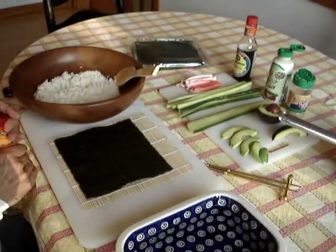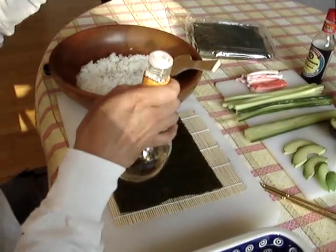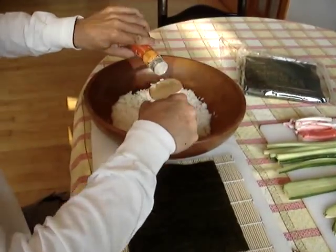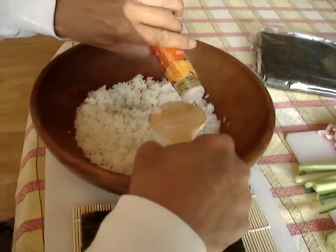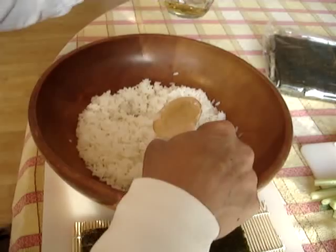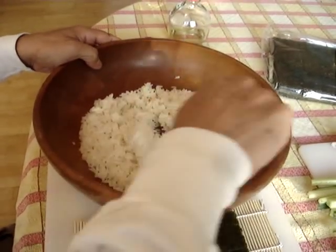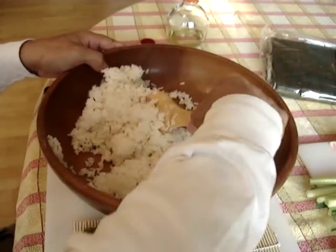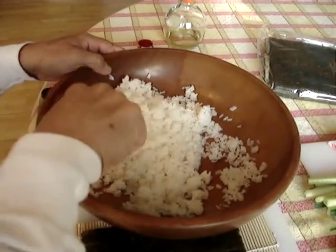The way we prepare the rice is we have some rice vinegar. We have the rice in a wooden bowl, and we just sprinkle a little bit of vinegar on the rice and mix it up. That's what gives sushi its flavor — the rice vinegar.